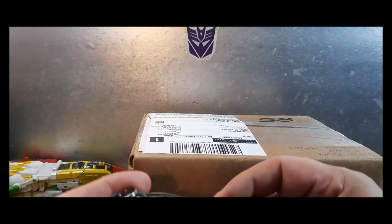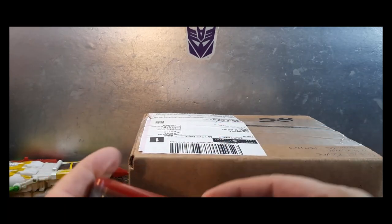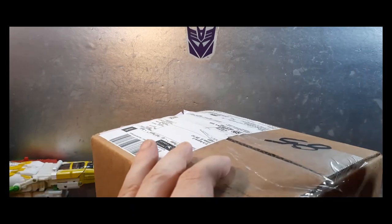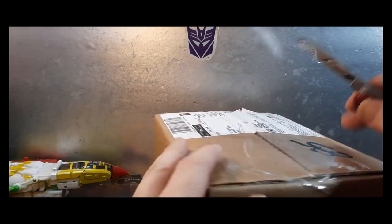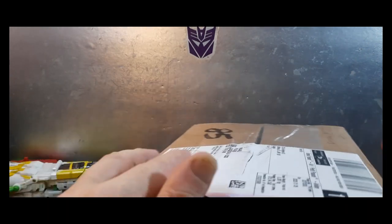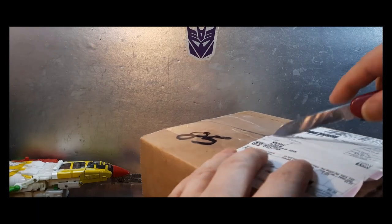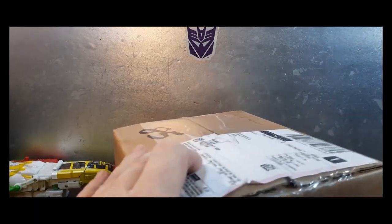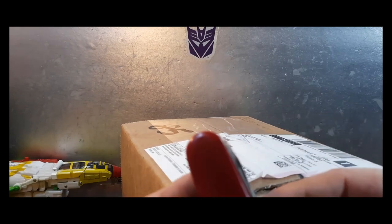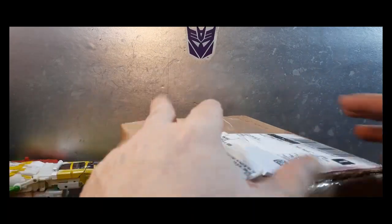First of all, get the handy dandy knife here — there we go — and we'll go ahead and open this up. I think I know what's in here, but he could have snuck something in there I know nothing about. So toss that away and then pull out the handy dandy scissors.